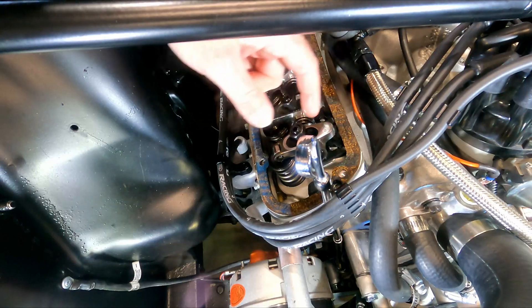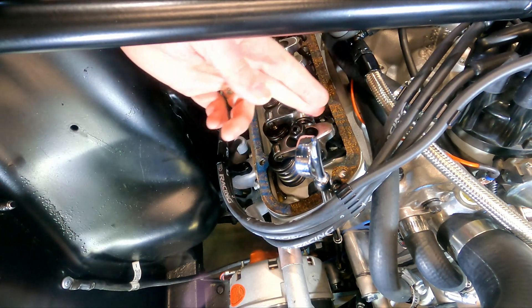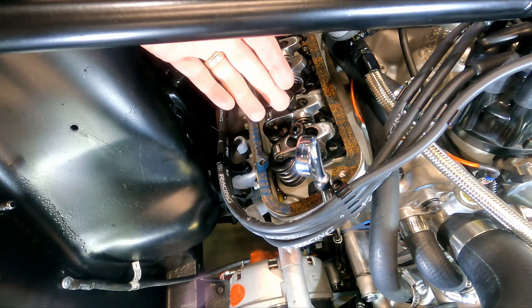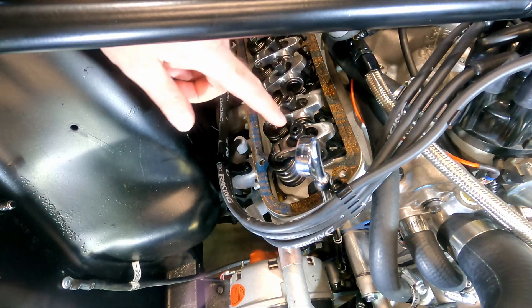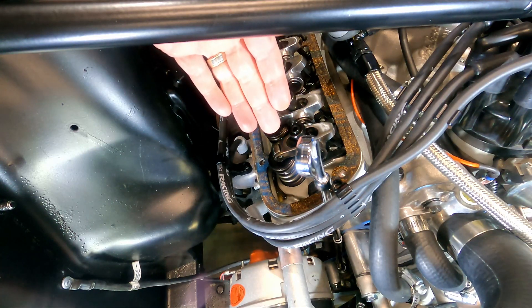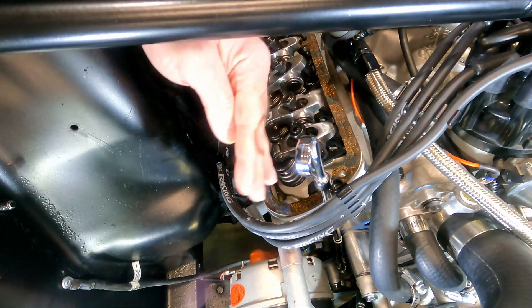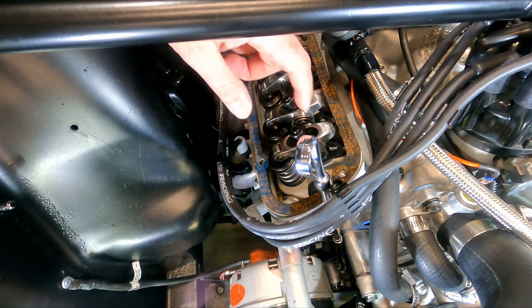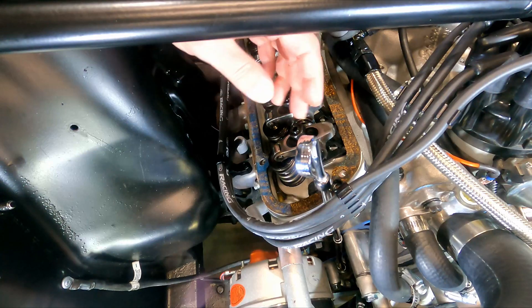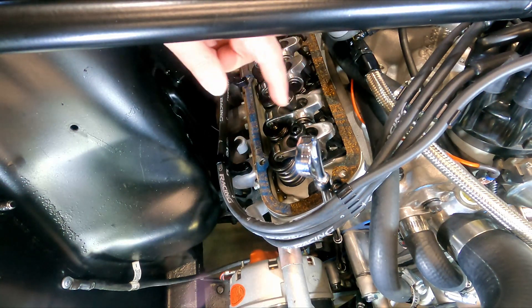Now that we're at zero lash, we want to set — I'm going to go three quarters of a turn past zero. Some people like to do a quarter, half, three quarters, or one full turn — everybody has a different idea. I spoke to my engine builder about this and he sets them to one half turn past zero, but he says if I'm getting a little bit of a ticking sound, go ahead and go to three quarters of a turn and that should make it go away. So that's what I'm going to do on these.